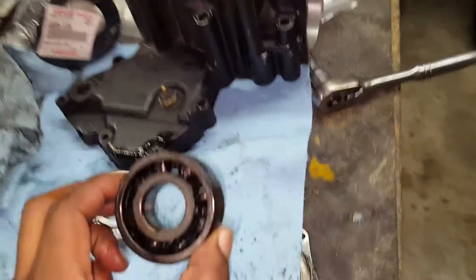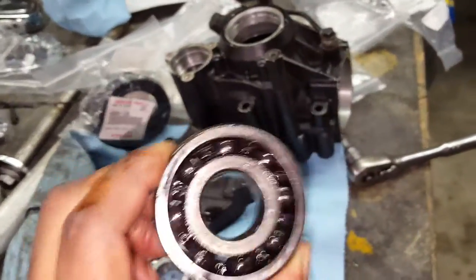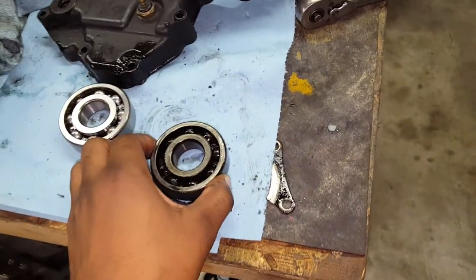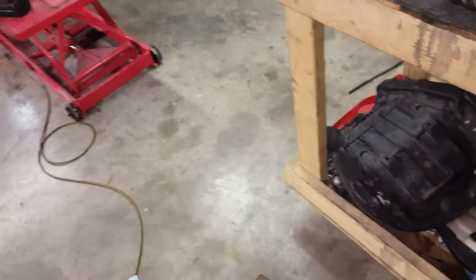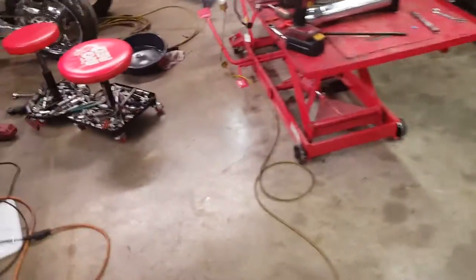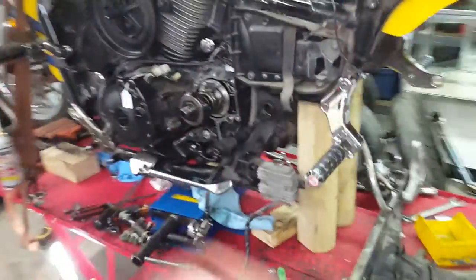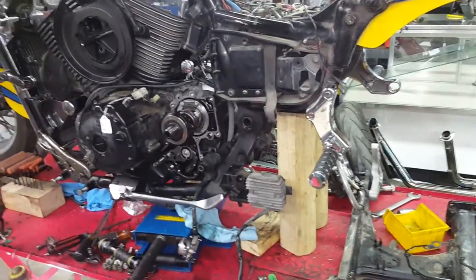Here again is your bad bearing. The symptoms of the front bevel bearing going bad: you'd ride it and as soon as you let off the gas you get squealing, shaking, vibrating, or it just feels abnormal. When you're on the gas the torque holds things together, but when you let off the gas that's when you feel the play.